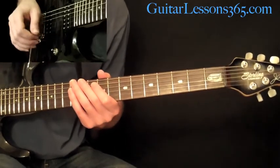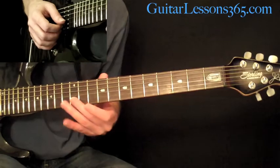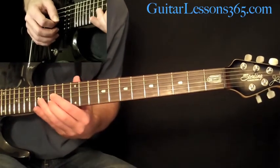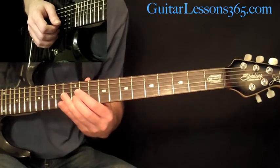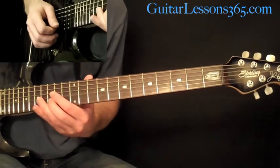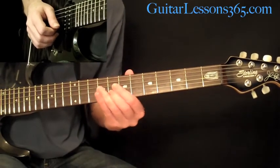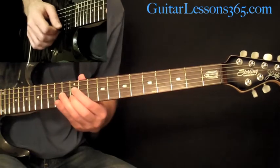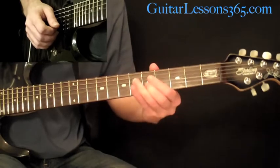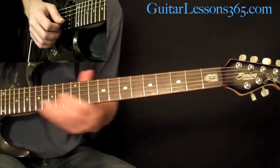We're back to the neck pickup now, and we've got a nice melody pretty much all in the B string. He mostly fingers this with his second finger. Slide into the 15th fret, then pick it, then slide it down to the 12th, then pick it, slide it down to the 10th, then down to the 8th, then pick it, slide up to the 12th, and then a quick slide down to the 5th — and we've got it.